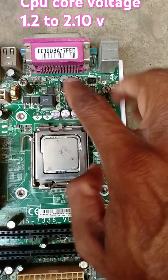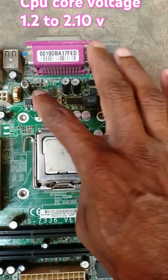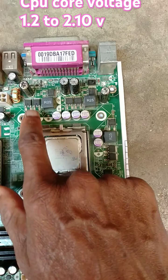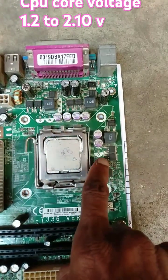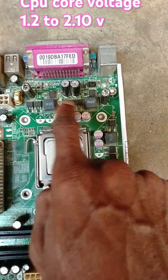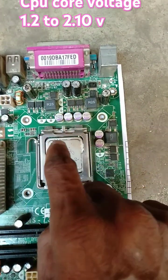After that, this three-pair output is connected in parallel and given to the CPU.